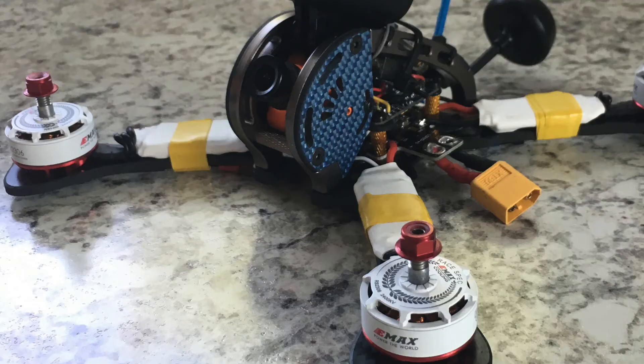Hello and welcome to another Fast and Awesome. Today we're going to review the new Emax 2306 2400 kV quadcopter motors. Stay tuned and find out what I think about these motors.